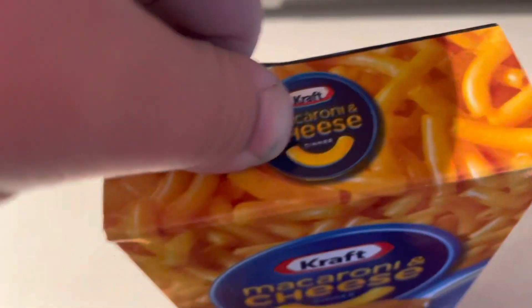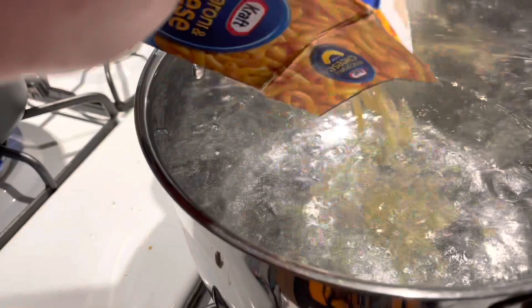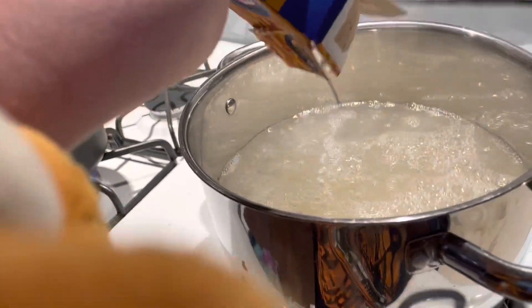Welcome to Cooking with Freddie. First we will get the macaroni out of its box. Magical hand, please help. Okay, now we must pour in the macaroni. Oh, look at that macaroni.